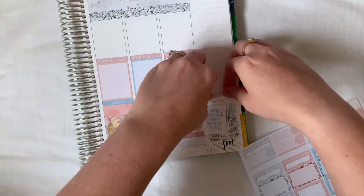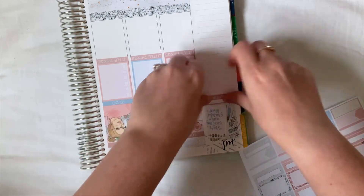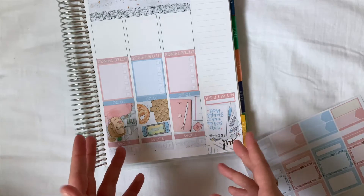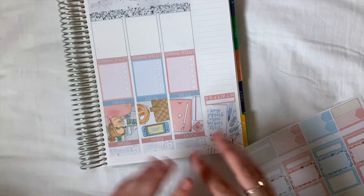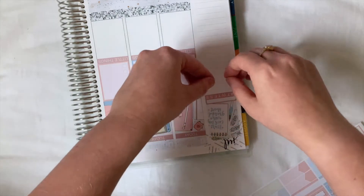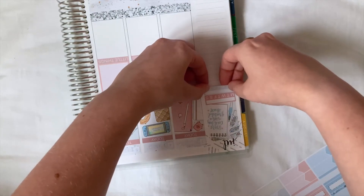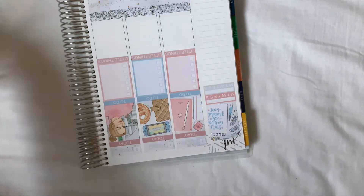I'm going to put a habit tracker for reading — I've been really into reading my book. If you don't remember, I got the Peter Pan book for my birthday and I've read that already. I also got another book just a couple of weeks ago and I've read that as well, so I'm really getting into it. I'm also going to put one down for workouts — mostly going for a walk, just trying to ease myself into it.